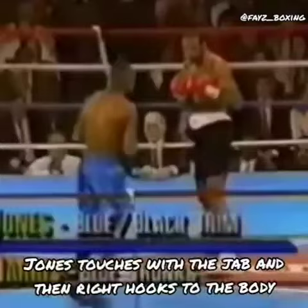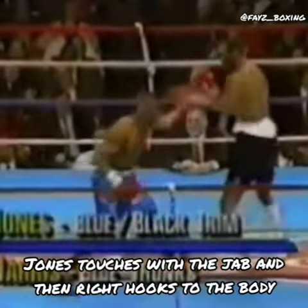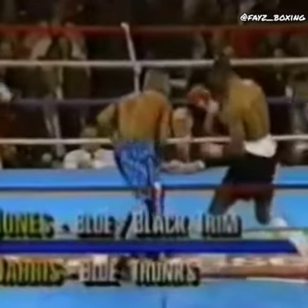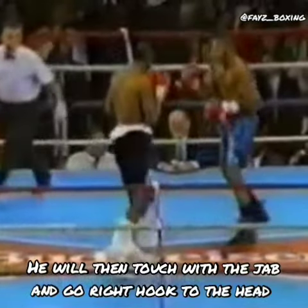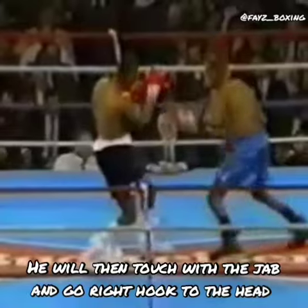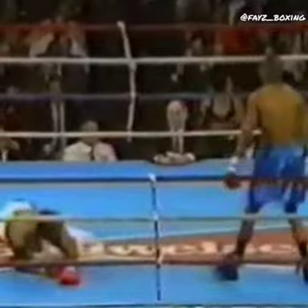Jim, the one thing I don't like about Percy Harrison — there, he's down already. You have to remember that he's only... right hands and you can go yourself. But right now, Harris is not really fighting offensively at all.